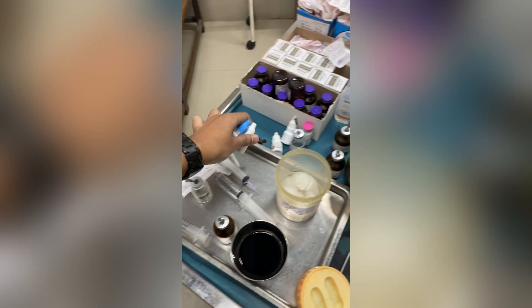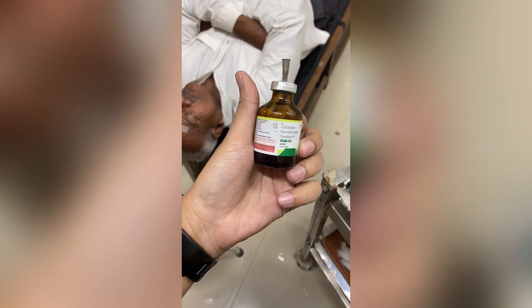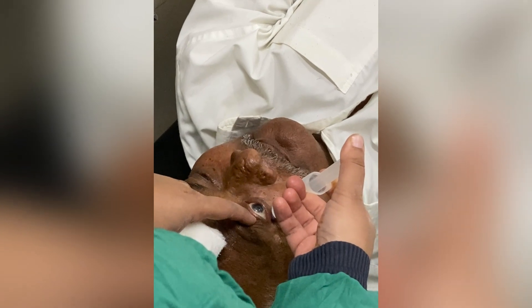Step 1: Anesthesia and Incision. The patient is first given local anesthesia, which numbs the eye and surrounding area. A small incision is made in the cornea, which is the clear front part of the eye. This incision is usually less than 3 millimeters in size and is made using a specialized blade or laser.